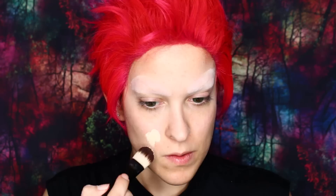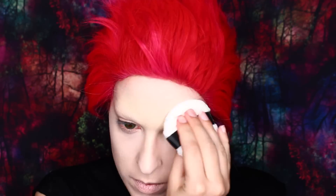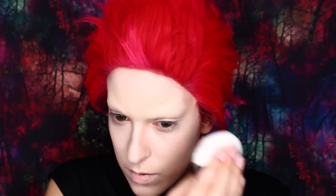Once your brows are sufficiently covered, go ahead and apply a really pale full coverage foundation all over your face. Be sure to set it with some powder. His skin is really light so you can go with a really light powder for some extra coverage, or just use translucent.